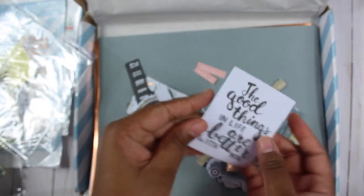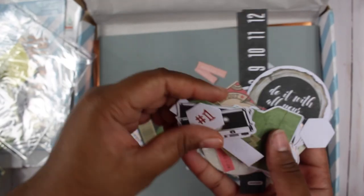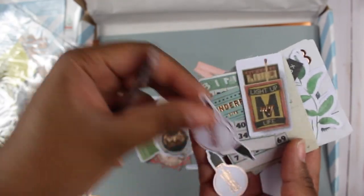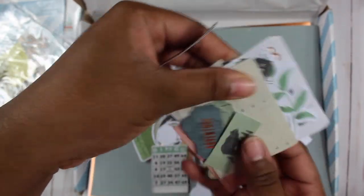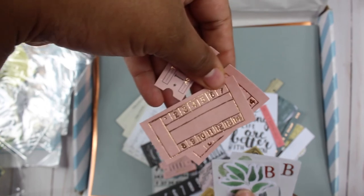Continuing through the die cuts — you have all kinds of word sentiments you can use, a truck, cameras, bears, film strips, phrases like 'do it though your heart,' 'family,' 'man,' light bulbs, 'light it up,' bingo cards, and tickets. There are a lot of die cuts in here, and you can buy the die cut pack on its own as well.